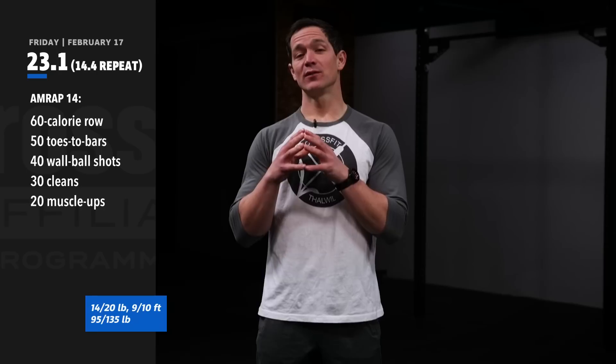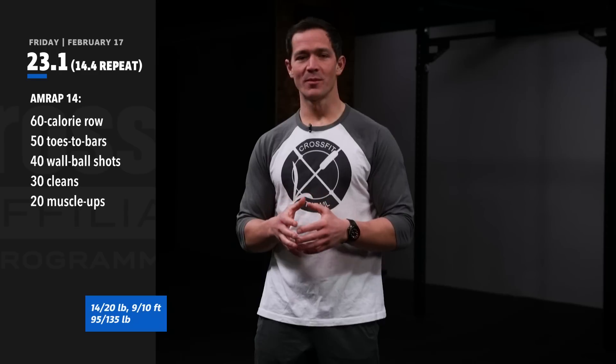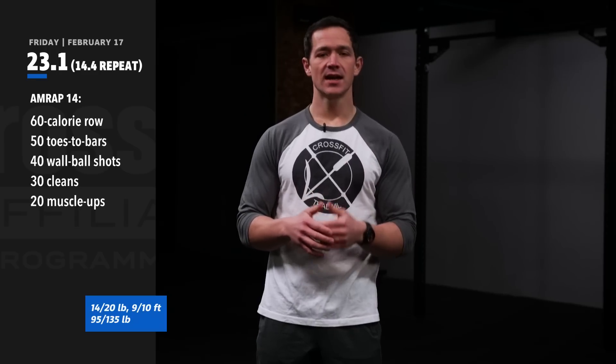This workout is AMRAP 14 minutes of a 60 calorie row, 50 toes to bar, 40 wall ball shots, 30 cleans, and then it finishes off with 20 muscle-ups.